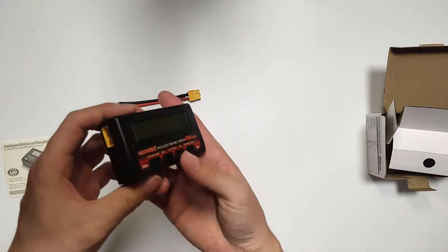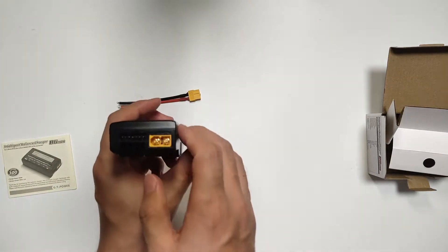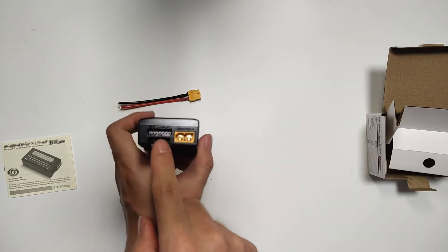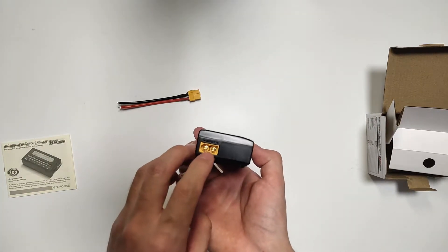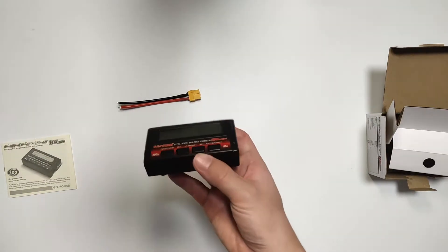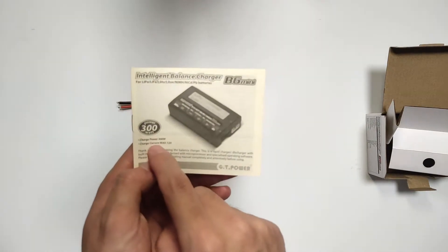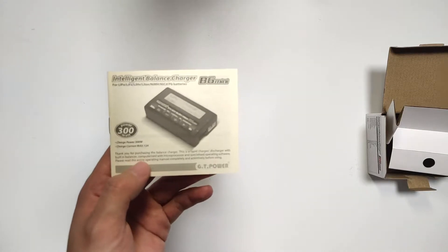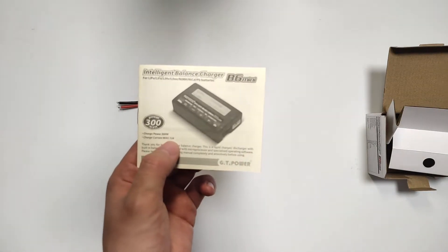This small charger supports up to 2S to 6S, and this is an input XT60 plug. The maximum charge power is 300 watts and the max charge current is 12 amps.